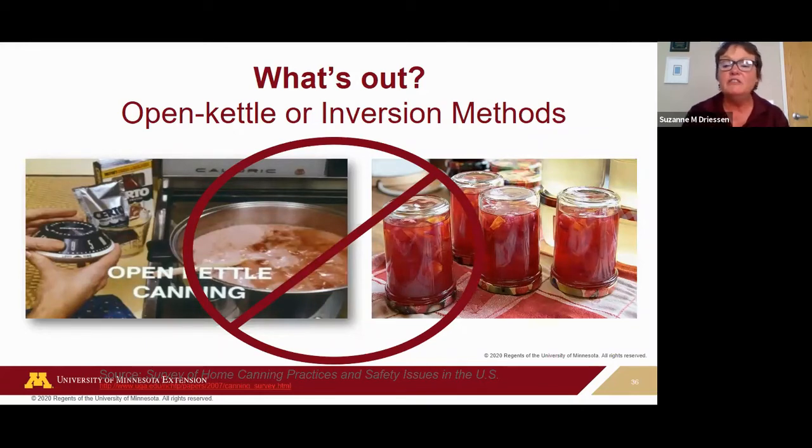Safe food preservation resources will instruct you to heat-process your food either in a boiling water canner or in a pressure canner to destroy disease-causing and spoilage microorganisms. There are commercial operations using open-kettle or hot-fill methods, but there's strict monitoring of acidity levels, time, and temperature — it's very controlled and not conducive for home use.